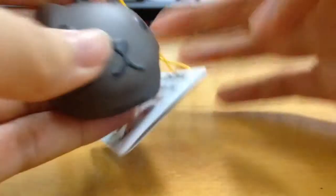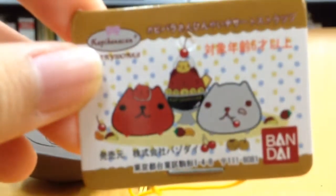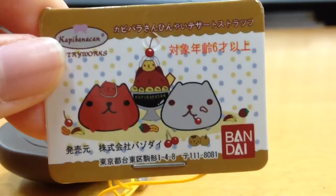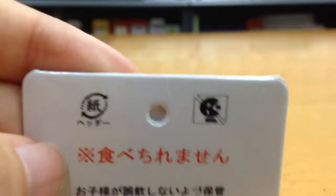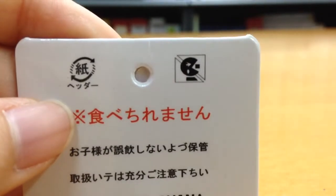This does come with a tag right here and the tag is super adorable as well and it comes with licensing at the bottom right by Bandai and then at the back there's also licensing at the top right. It's sort of a Pac-Man logo. So this is definitely authentic.